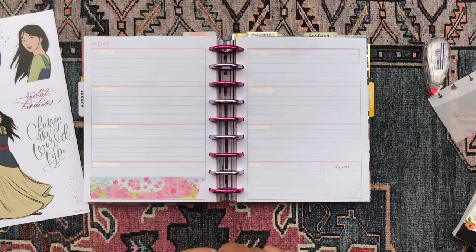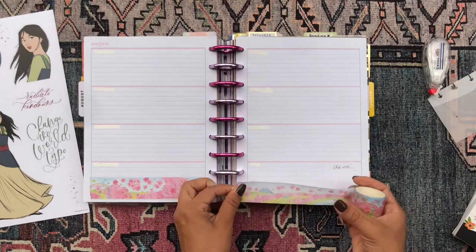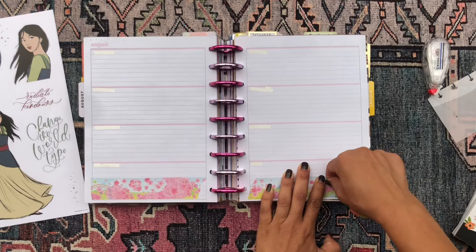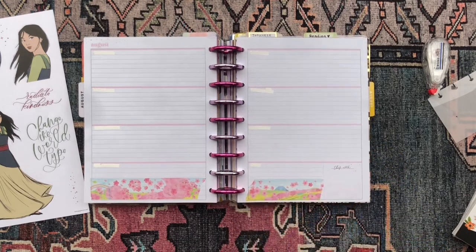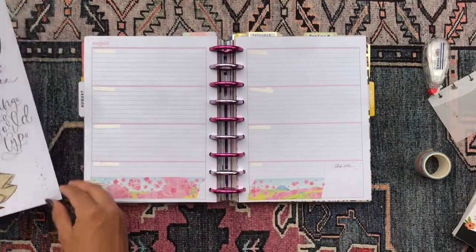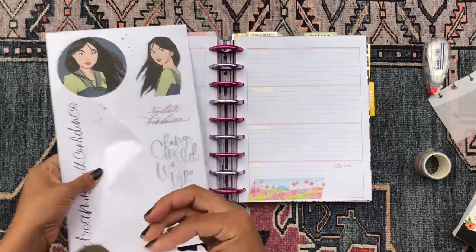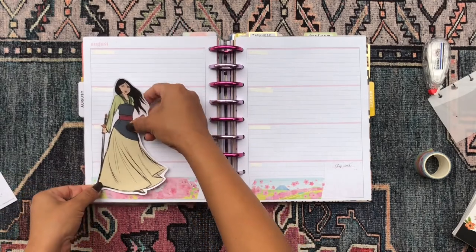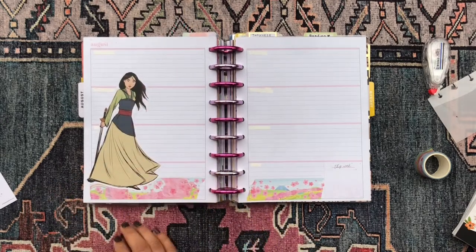This is one of my favorite washi tapes — it is such a cute washi tape, I love it so much. I lay it down and rip it here so I can still have my box on this side. There we go, the washi tape is laid down. I pick up the Mulan sticker — she looks absolutely beautiful — and I go ahead and place her right here. Yes, she looks gorgeous.